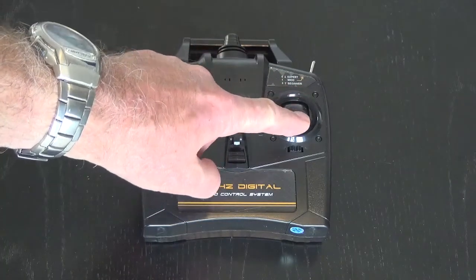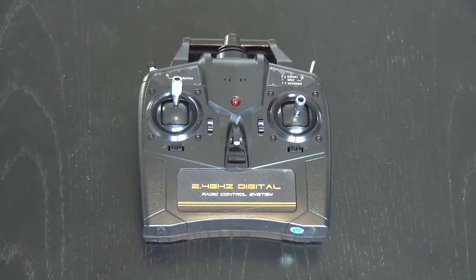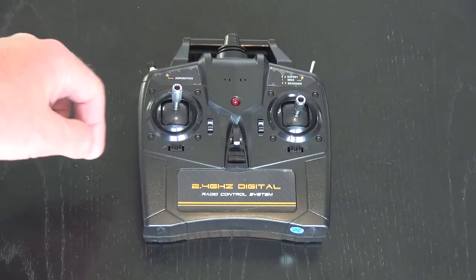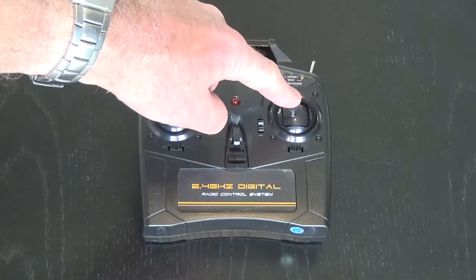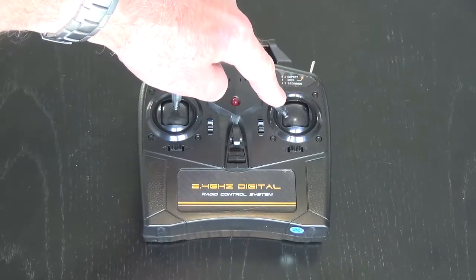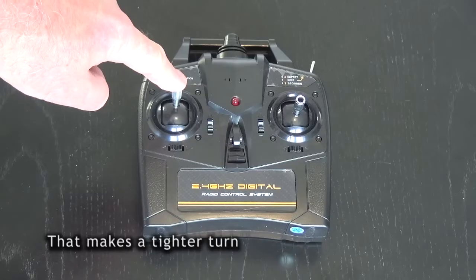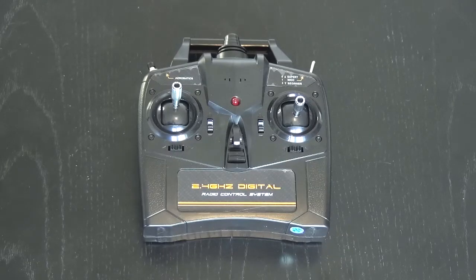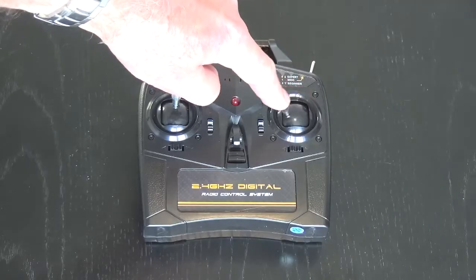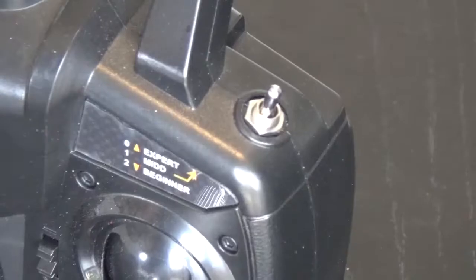When you first fly, I would suggest give it full throttle, some up elevator, and launch in beginner mode — there are three modes, we'll go through that in a moment. Once you're airborne, just lower the throttle a touch and fly around: left and right on the right stick, up and down on the right stick. If you want to turn left move the right stick to the left; you can increase your turn radius by yawing to the left as well. Some people add a touch of up elevator. The most important thing is to get used to how the model performs when it's flying towards you, because left and right are reversed. Over time you'll build up what's called muscle memory.